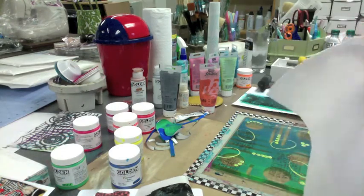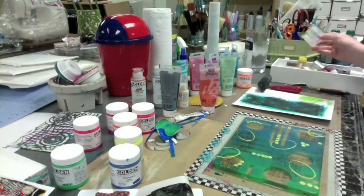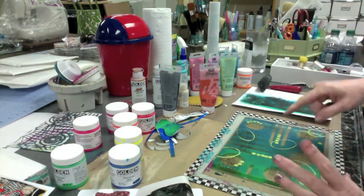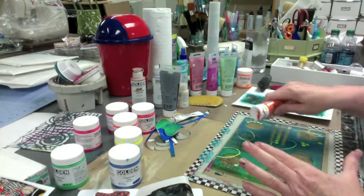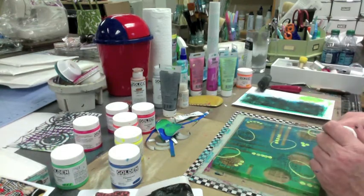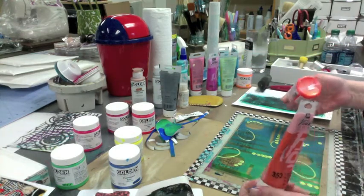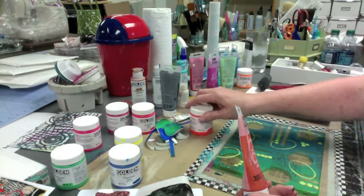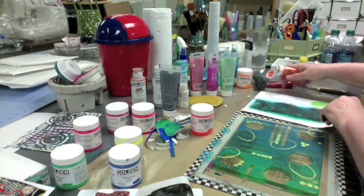Trip to Home Goods — that is always dangerous. Now I want to do something. I wonder if the orange is going to be bright or not. I love orange with blue. We'll do this, we'll try a little PBO orange.